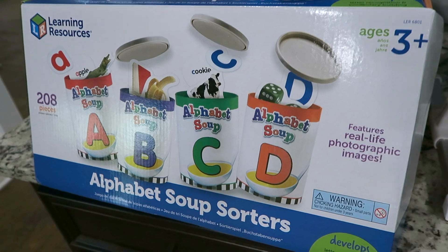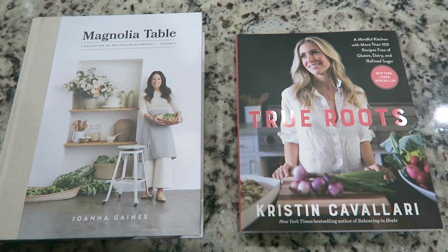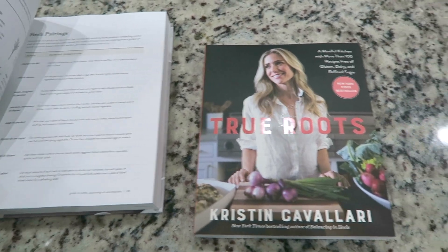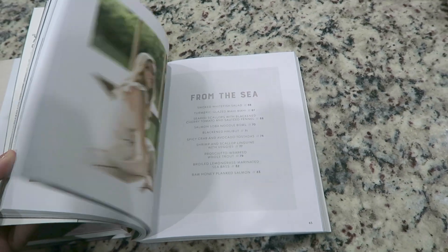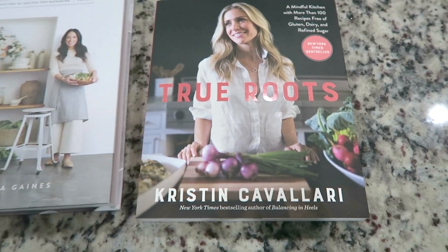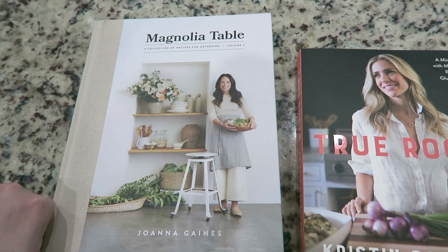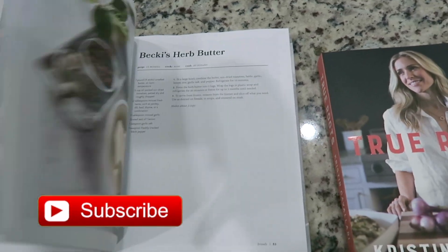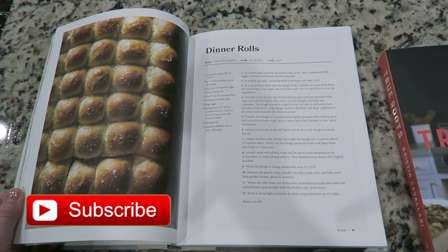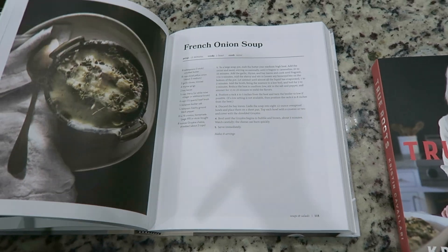I just got my mail - I am super excited to cook through these cookbooks. You guys know that I eat pretty healthy and cook a lot of plant-based meals. If you guys don't know who this is, this is Kristen Cavallari, and also Joanna Gaines from Magnolia Table - this is volume two and I have volume one as well. Volume one I've had amazing luck with - I've been able to cook the pancakes and stuff like that, so I'm excited to try some of these.